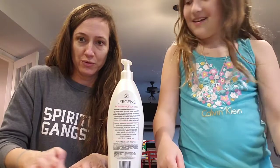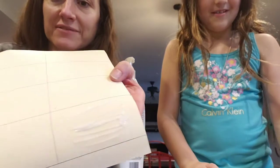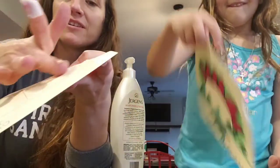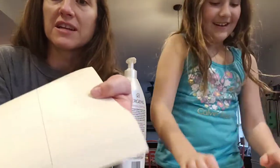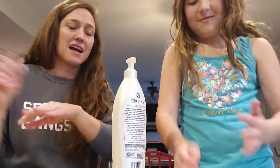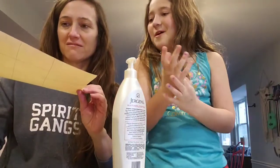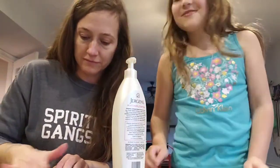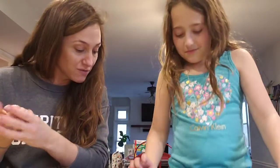Oh my gosh, you used so much! It smells very good but it's very translucent. It's really not showing up a whole lot. I'm sure if we did a different lotion — it's going to get greasier though, Mama Bird. I'm so afraid it's going to seep through to my pretty picture. I tried to do like a dahlia. Rub it even more. I don't really care for my picture.